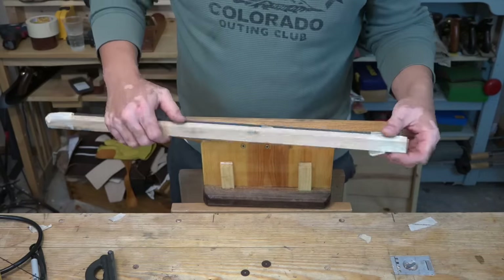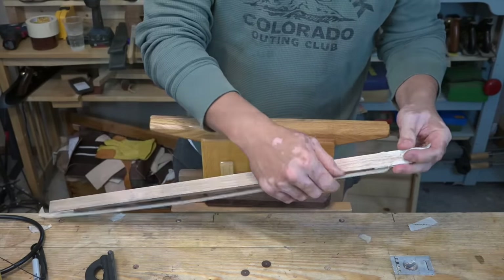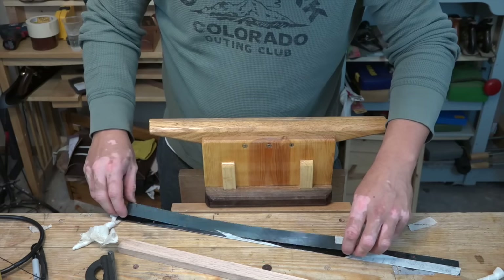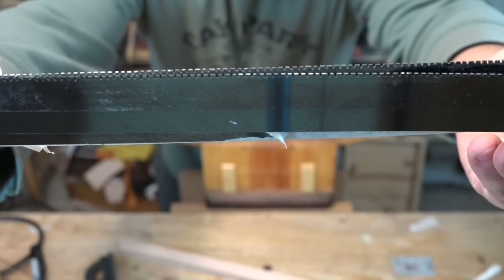I've built my saw vise from scrap wood, so if you're interested in building one of your own, go ahead and follow the link in the description. Because the plates are so thin, it's really not difficult to cut more than one at a time — in this case I cut two at the same time.